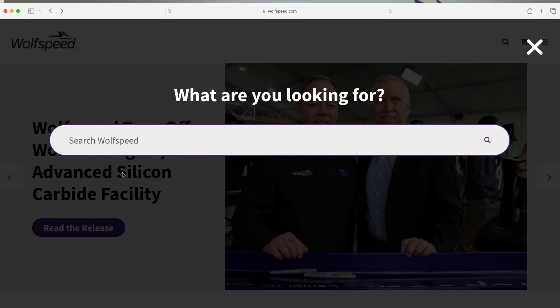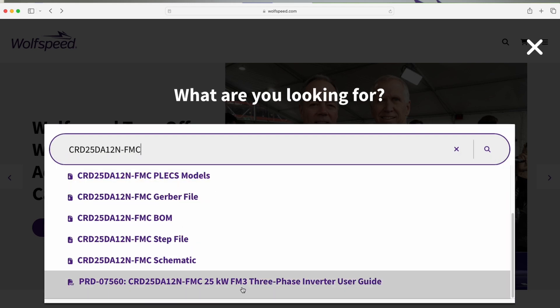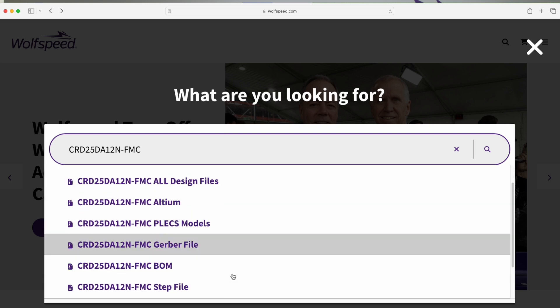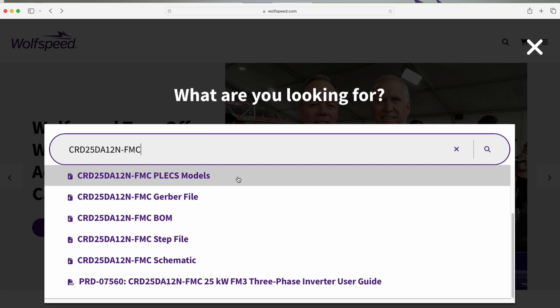Before getting started, we recommend that you visit Wolfspeed.com and download the Reference Design User Guide. There, you'll also find Altium design files, Gerber files, schematic PDFs, bill of materials, and graphical user interfaces that will provide specific, pertinent technical information.